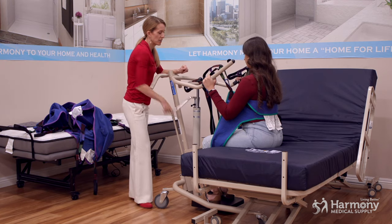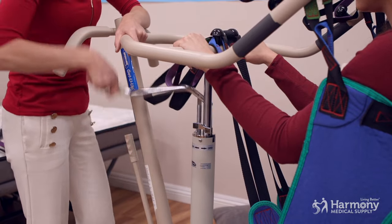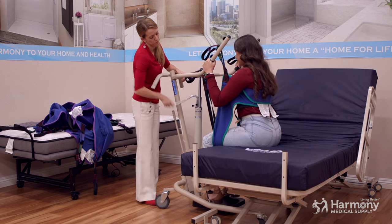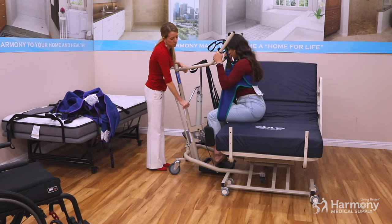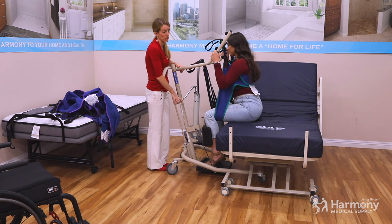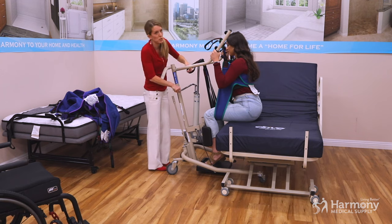Start to do the lever — it takes a few pumps but it's not heavy. It takes a minute for the sling to start to lift them up. Because this one has the leg piece, it's going to pull her legs up more, similar to a patient lift. On the ones without the leg piece, it's pulling them up around the waist and not putting that pressure behind the leg.